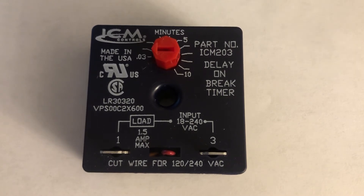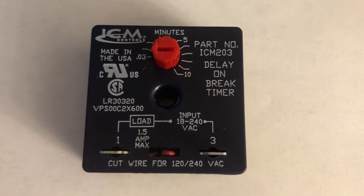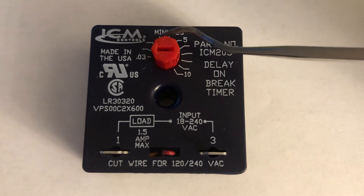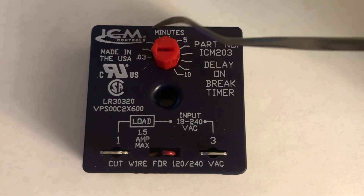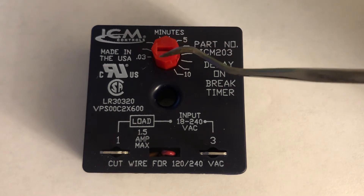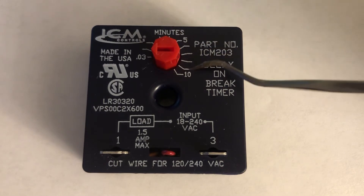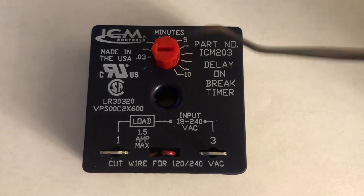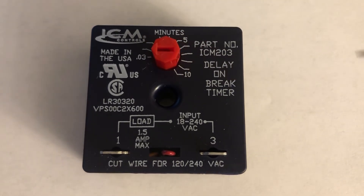This module is a delay timer and it hooks up to your outside AC unit to control your compressor turn-on time. It depends on how many minutes you set it here — the setting can be set from 0.3 minutes to 10 minutes. You manually set it by turning this dial clockwise to however many minutes you want, like 5 minutes, 10 minutes, or 0.3 minutes.